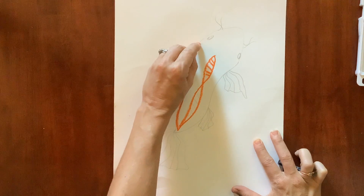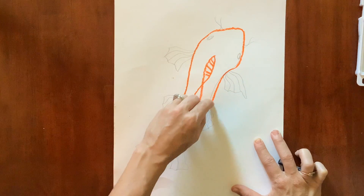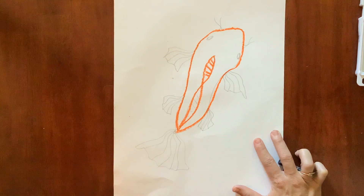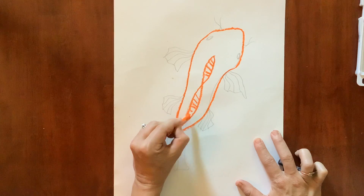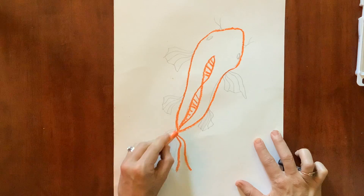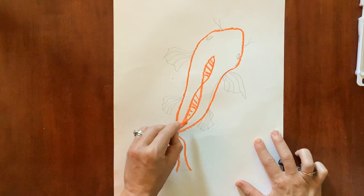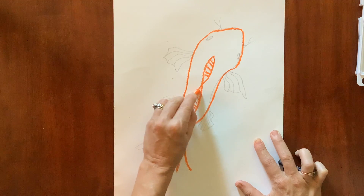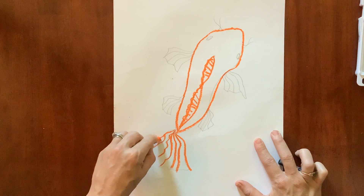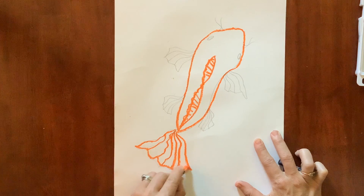Go around the entire koi fish to the end and then you're going to do all the little details. I'm just going to show you one side so we can speed things up. You can create a few more lines if you like. I tried my hardest to go over those lines but that's okay. If you want to add little bumps on the top of the scale you can do that, but not too squiggly. Sometimes it looks nice and plain.